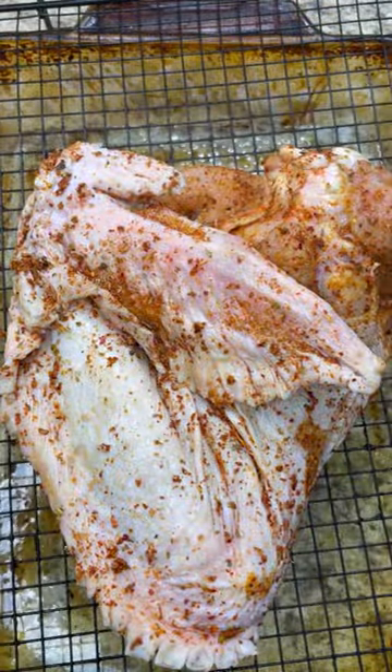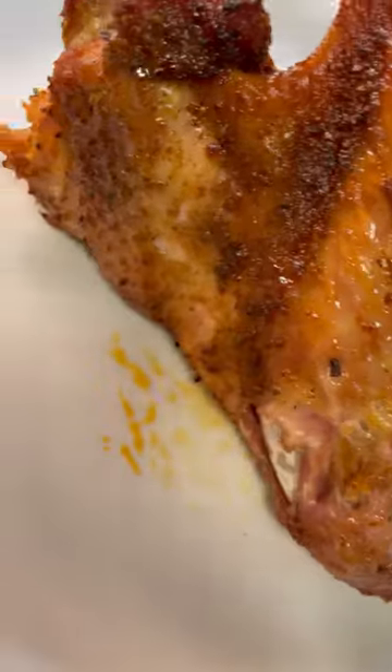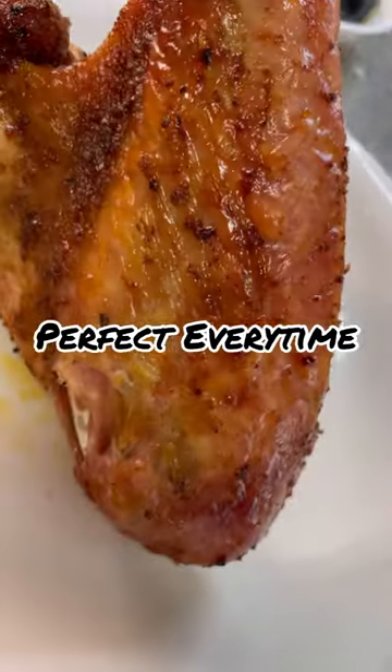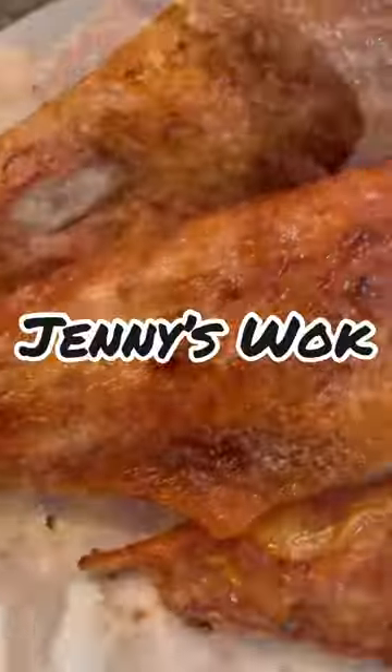In goes some butter, spray on that rack, 350 degrees for 80 minutes in the oven. And there you go — beautiful color, juicy, delicious, tasty, perfect every time. Roast turkey in the oven, done, here from Jenny's Wok.